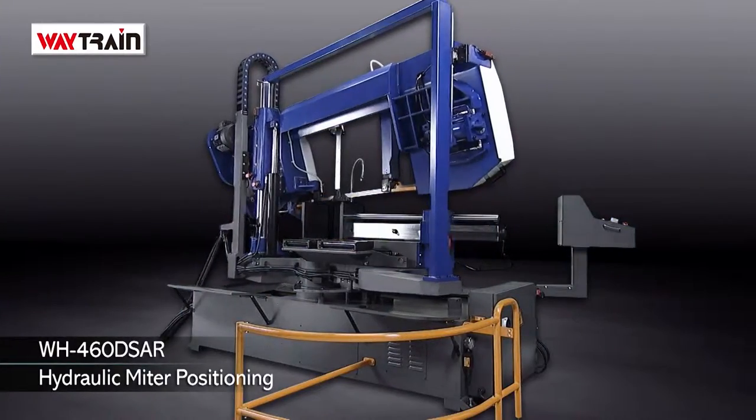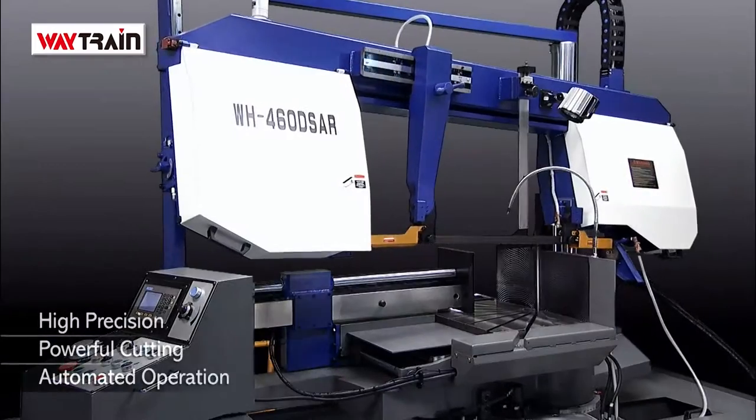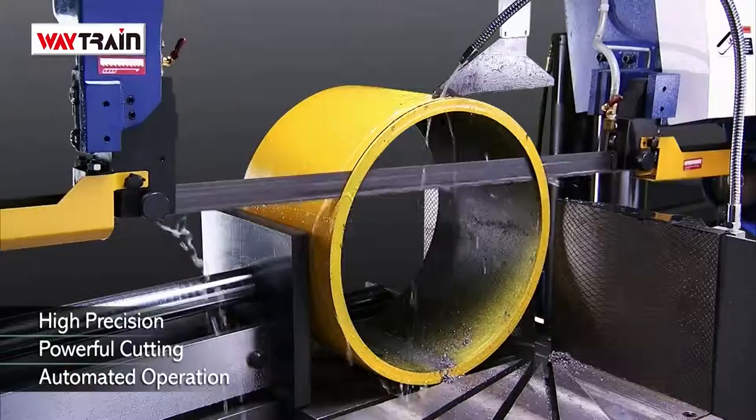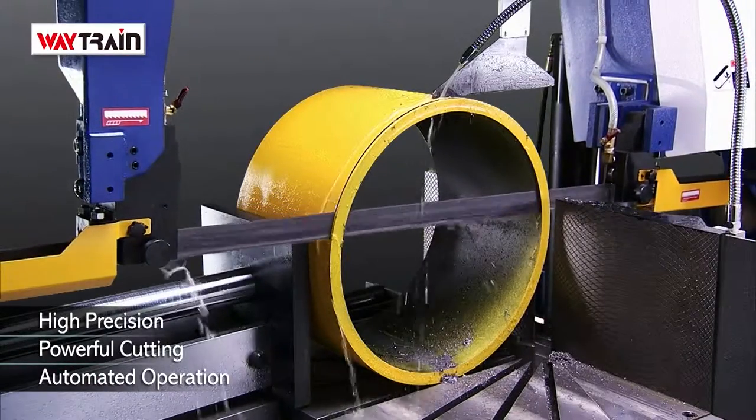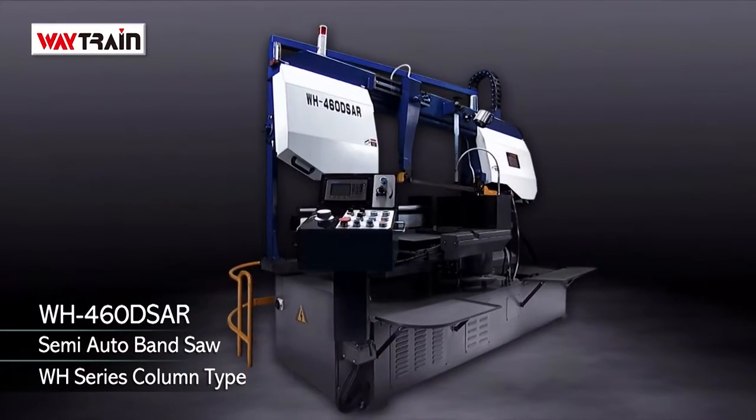For customers needing the convenience of semi-automatic cutting with hydraulic miter positioning, the WH460DSAR delivers the high precision, high performance automated cutting features that you really need for your workshop environment.